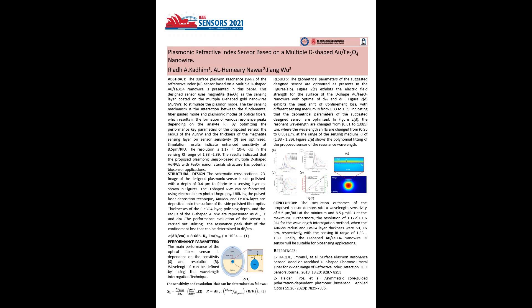In Figure 2a, the confinement losses decrease when the gold nanowire radius is increased and the resonance wavelength shifts. Figure 2b shows that the energy of the core-guided mode can be coupled to the surface of the magnetite through the sensing layer,